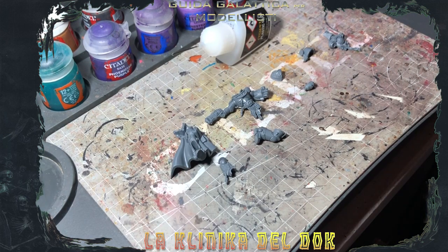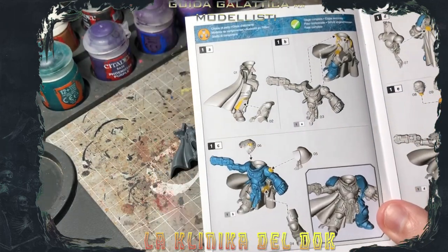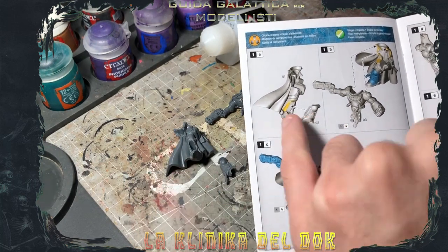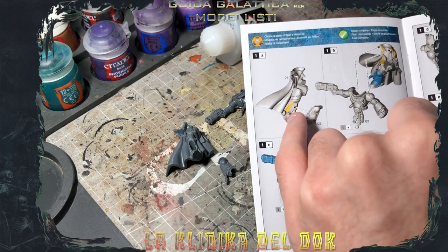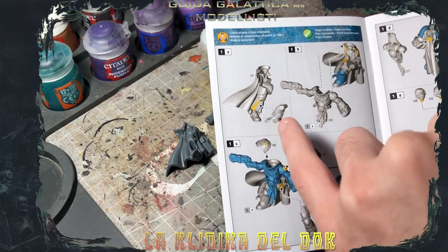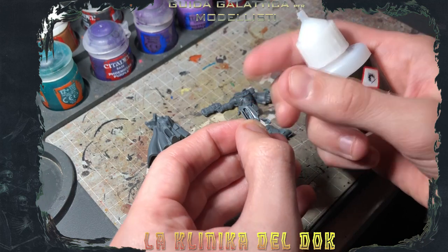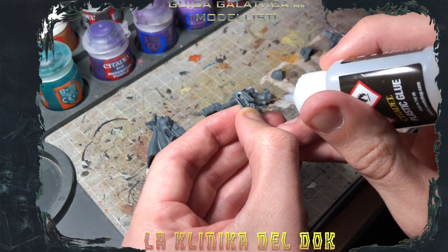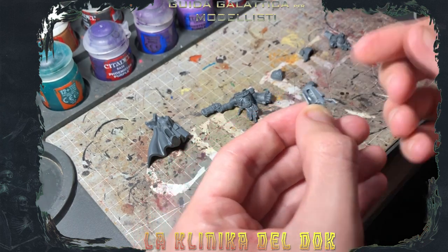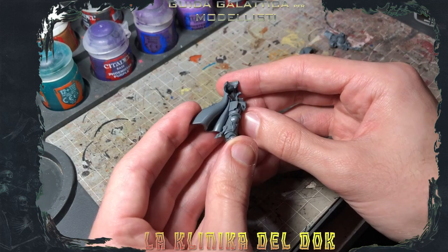Ho ripulito tutto, ho forato le armi, siamo pronti per iniziare ad assemblare. Seguendo il manualino di istruzioni che trovate all'interno di ogni scatola, viene indicato come procedere. In questo caso mi dice di incollare il pezzo 1, il corpo, con il pezzo 2, il gambale, indicando dove applicare la colla: le zone gialle indicano i punti di contatto tra le due componenti. Colla per plastica, come dicevo prima: metto un pochino di colla all'interno del gambale. Non serve tantissima, perché la colla per plastica fonde il materiale e, una volta catalizzata, non si stacca più.